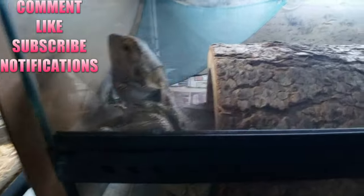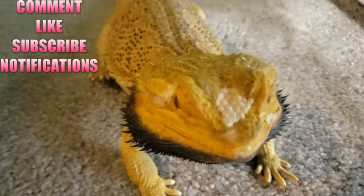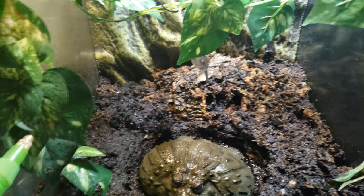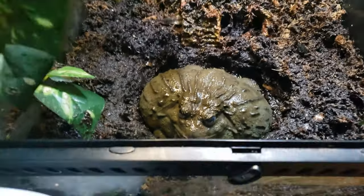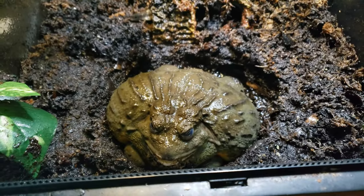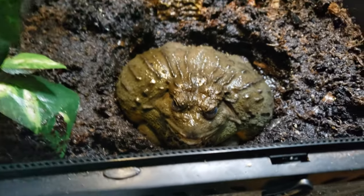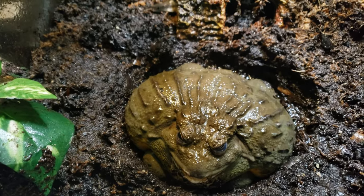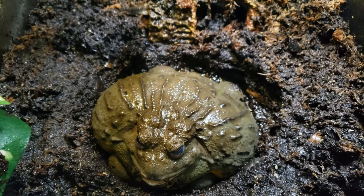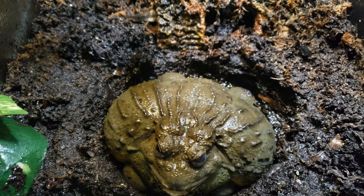Reptile Rescue Family, what's up! We're gonna talk about your bullfrog's enclosure — in this case, African bullfrog. This is John Wesley, he's huge and still alive, super healthy. If you want to know about his whole prolapse drama where the vet wanted me to put him down, you can go back and look for those episodes.